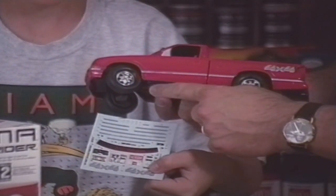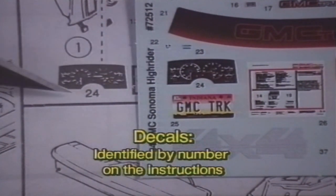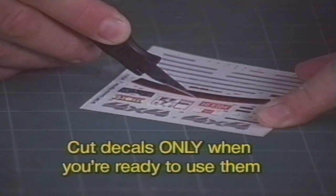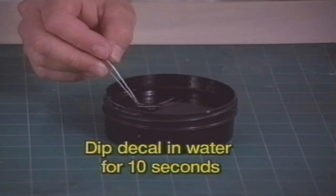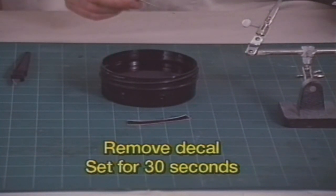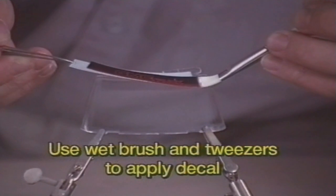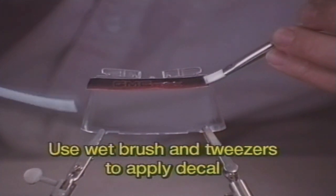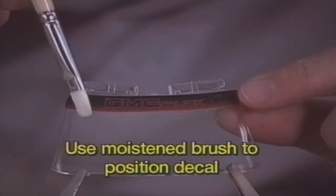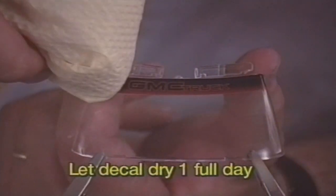The finishing touch for your models is the decals. Each decal, like this instrument cluster, is identified by number on the instruction sheet. Cut each decal from the sheet only when you need it. Use a pair of tweezers to dip the decal in warm water for about 10 seconds. Then, pull the decal out and let set for 30 seconds. Using the tweezers, position the decal in the right spot. Use a soft brush to hold one end of the decal and pull the backing paper away. Use a brush, moistened in water, to move the decal into position. And then, blot the excess water with a paper towel. Use a light touch or the decal will slide away. Let the decal dry for a day.